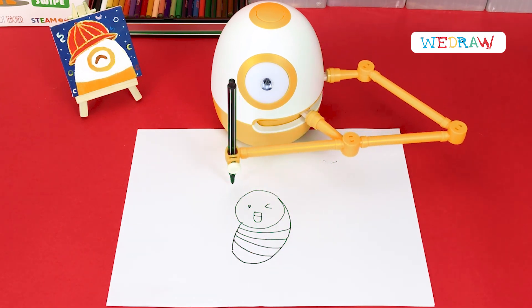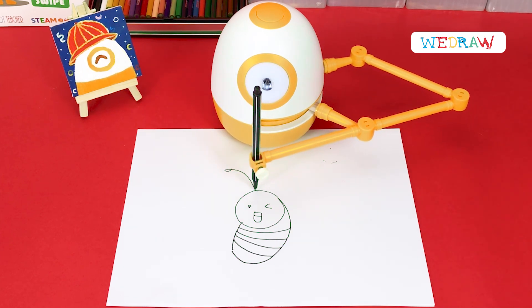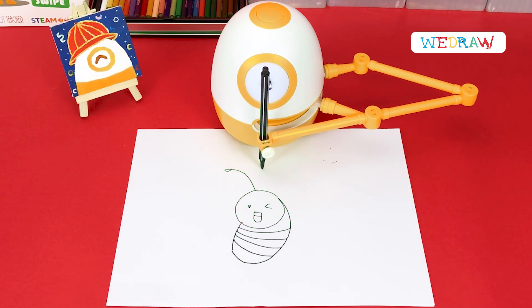Do you know? The bee's tentacles can feel the size and the speed of the wind. Isn't that amazing?